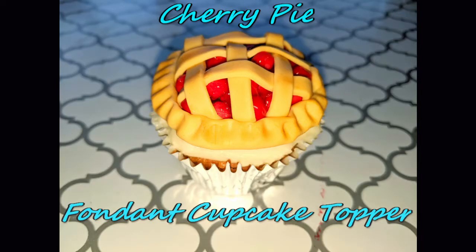Today I'm making cupcake toppers in the shape of a cherry pie. These can be made ahead of time. I like to display them on cherry cupcakes.